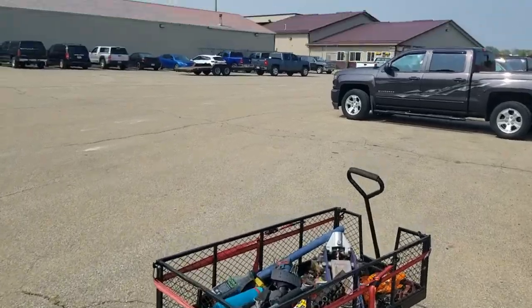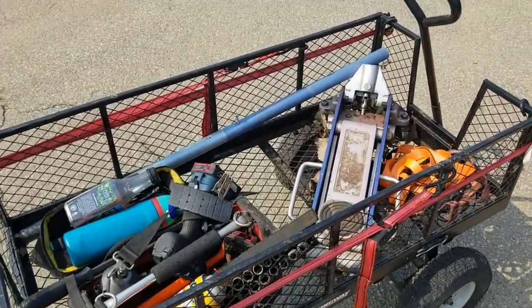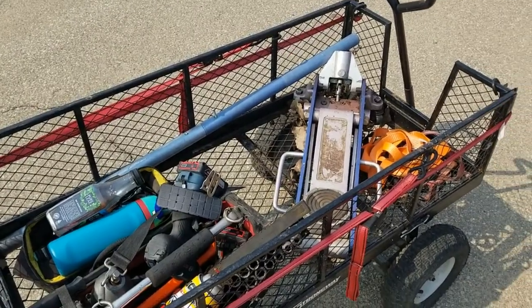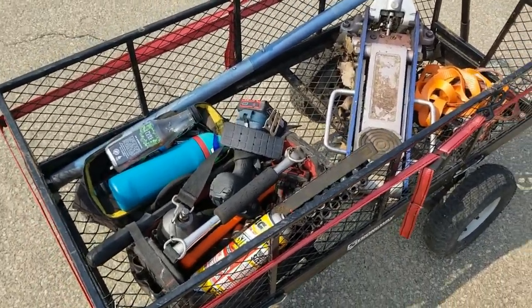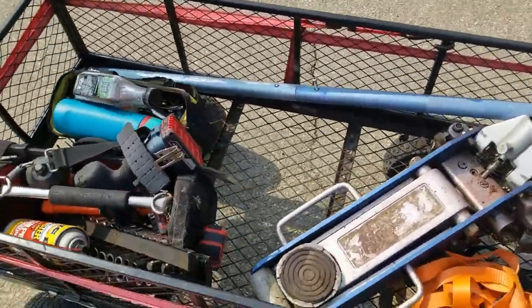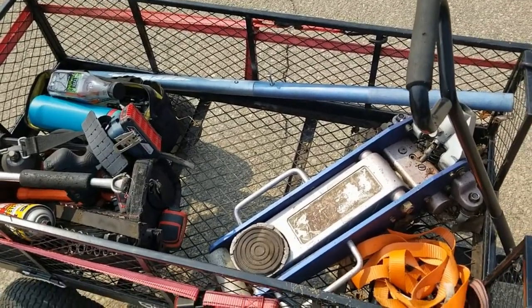Alright, we're at our favorite place in the world. We're packing heavy today. I was here yesterday and forgot to bring metric 12-point sockets, which I'll show you what that's for in a bit as soon as I lug this thing out there.